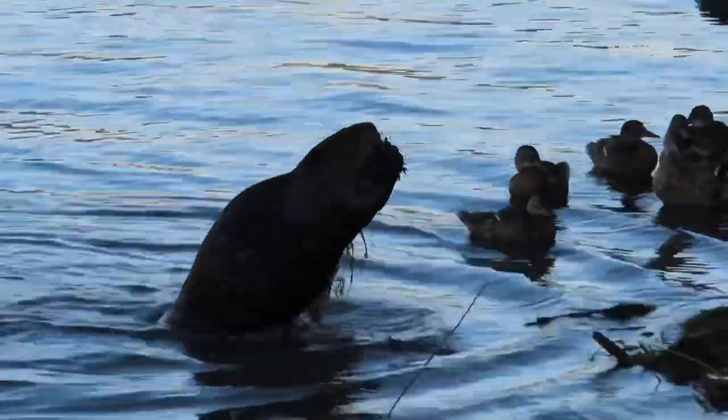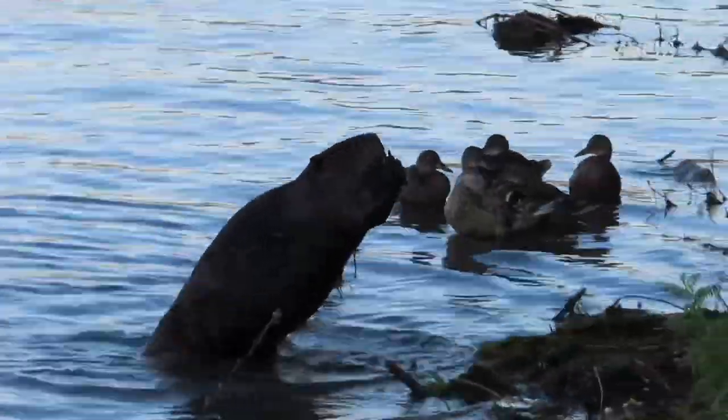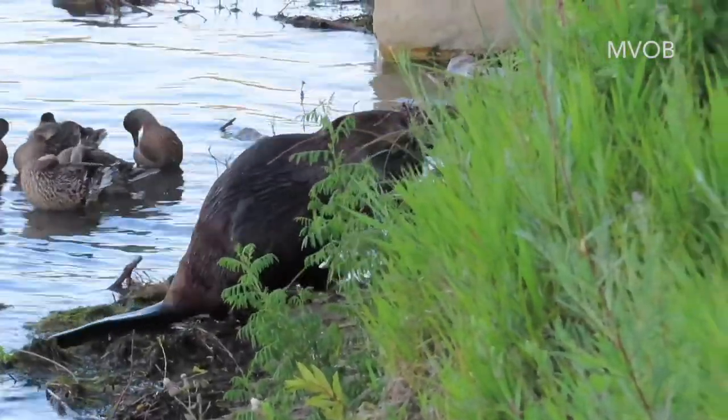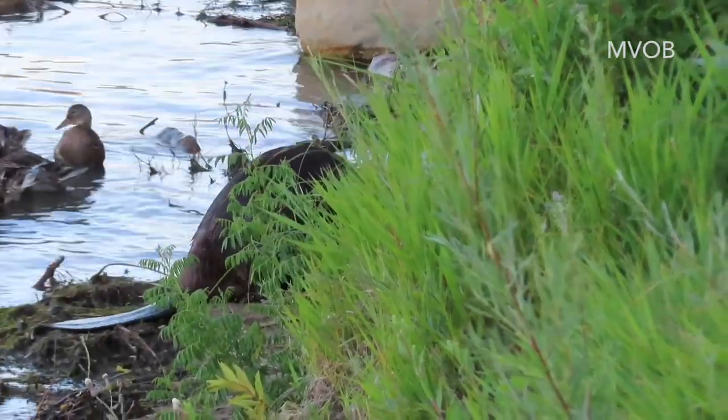Here we have a beaver strutting by a group of about seven ducklings and a mother duck, seemingly completely oblivious to the ducks behind them and vice versa.